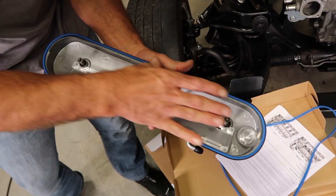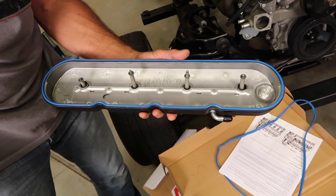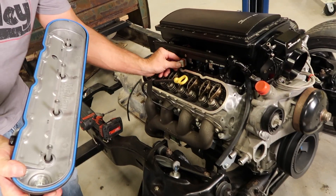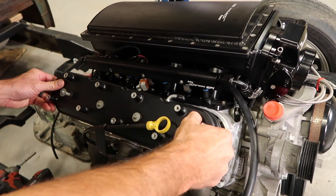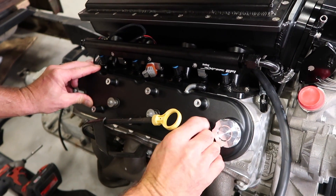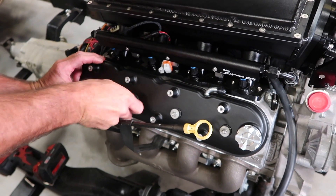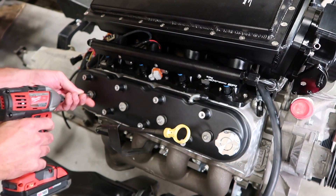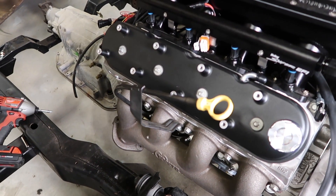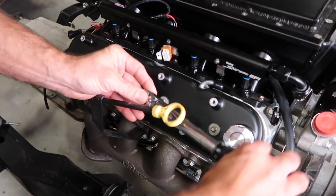Simply work your way around pressing the new gasket into the groove that's in the valve cover. Make sure it's all seated in the groove. It's always a good idea to clean the mating surface where your valve covers meet the cylinder head with a brush or rag before you install them. Start each of the four mounting bolts with your hand first, and we'll snug them up. Now using your torque wrench, work your way from the inside out and torque them to 106 inch pounds.